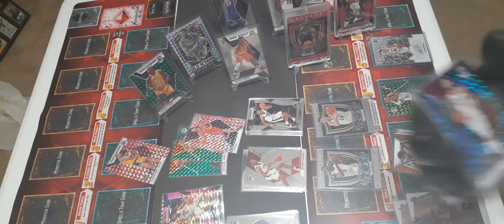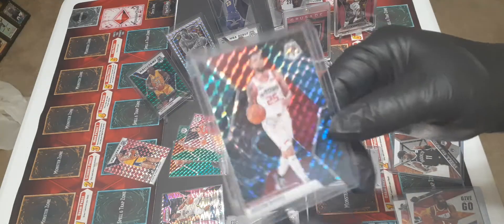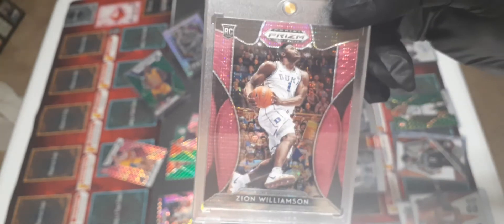Here's Austin Rivers - I like his dad Doc. I saw him one time where his dad was trying to get him a technical and he was just laughing at his dad, like 'really, come on.' Pretty funny. This is a really cool green rookie card of a Boston Celtics player - Tremont Waters - very cool card. And then out of the Prism packs, here's Zion Williamson - a special insert card you get in special packs called a Pulsar. Just beautiful card.